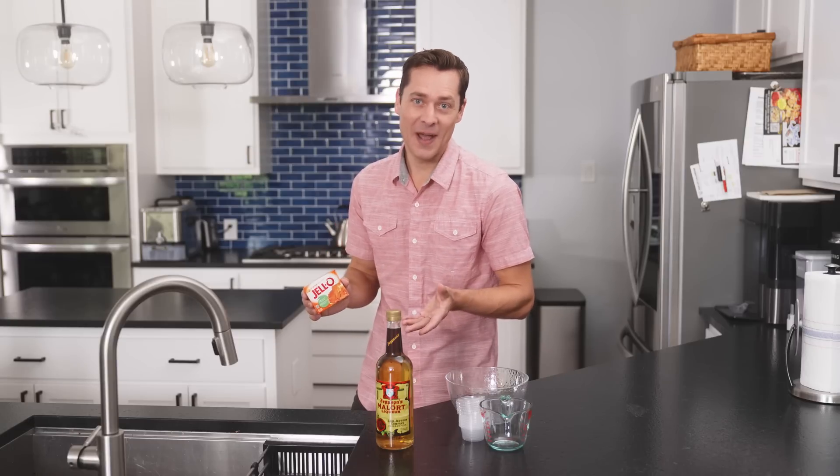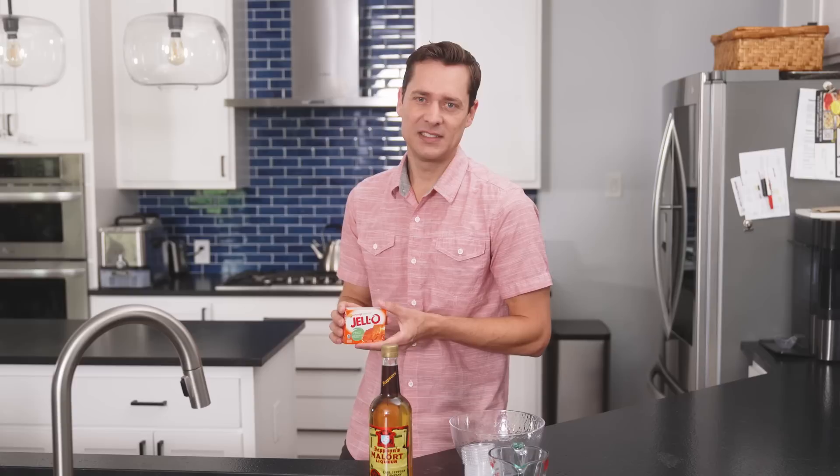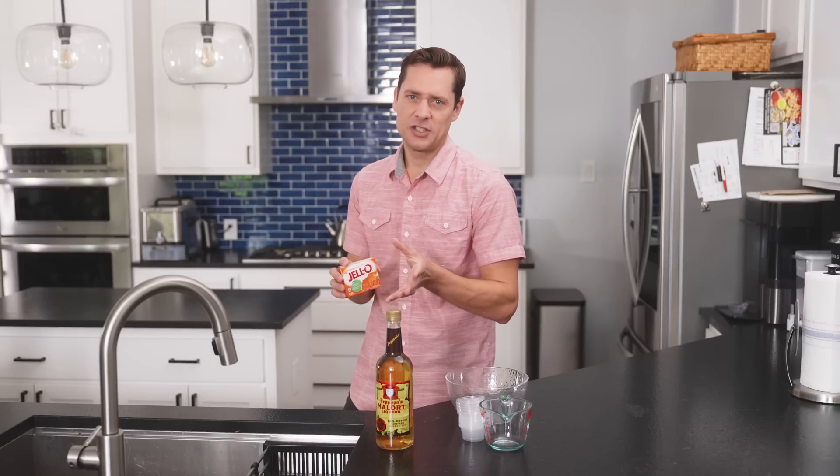It won't become radioactive, is what I'm saying. I feel like it won't. I feel like I should say don't try this at home, to legally protect myself. But I kind of do want you to try it at home. So let's just stay in this legal gray area.